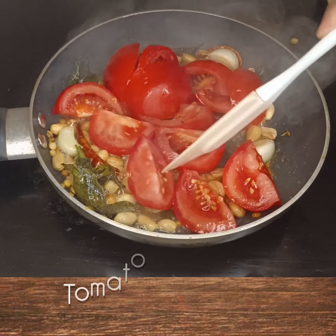If you like this recipe, please leave a comment below. Until then, take care, bye bye.